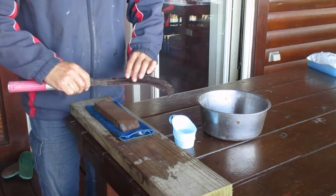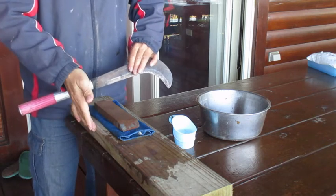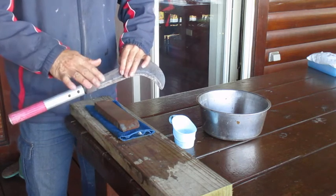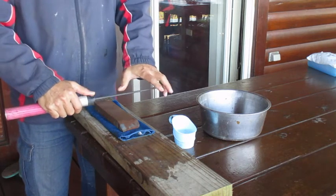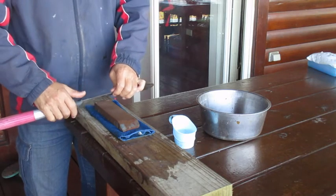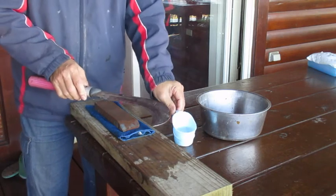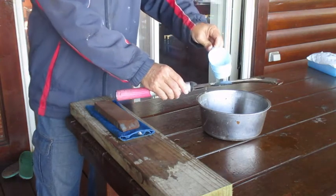When sharpening, I recommend that if you are right-handed, place the board on the rear side. If you are using a brush, you will hold it in your hand and use the brush.